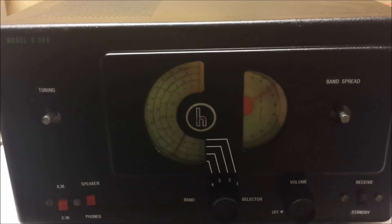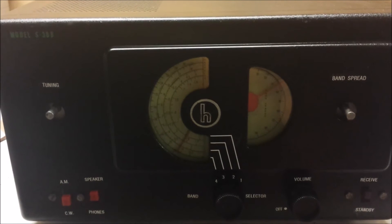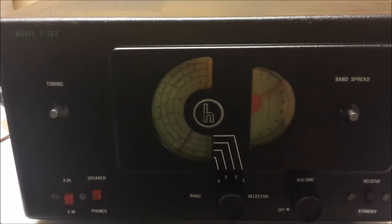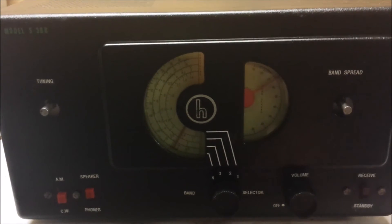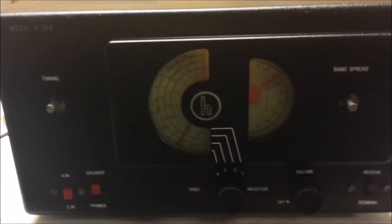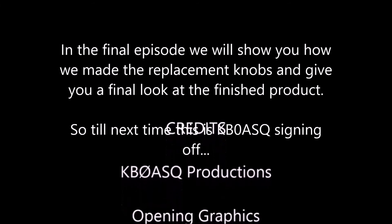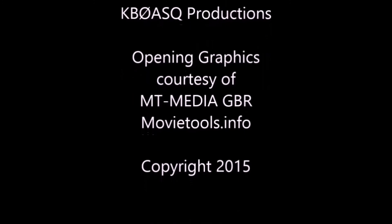Here's some single sideband on 20 meters with the new BFO. The BFO is now working well. Thank you for joining us.